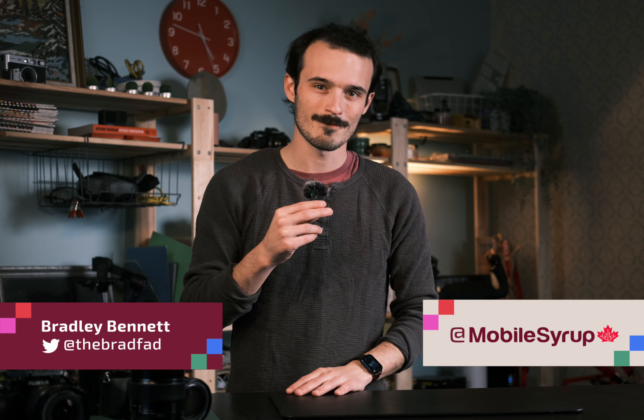Anyway, thanks for watching. If you liked this video, check out my take on the X100V or my camera approach to the OnePlus 10 Pro and its Hasselblad-inspired optics. Subscribe for more, and I'll see you guys next time. I'm Brad Bennett, peace.